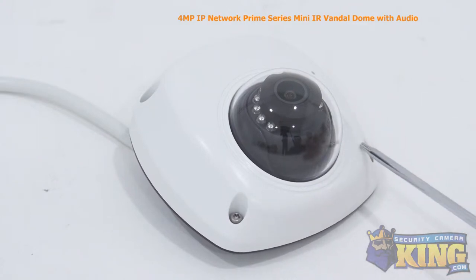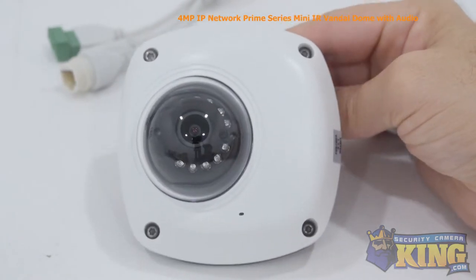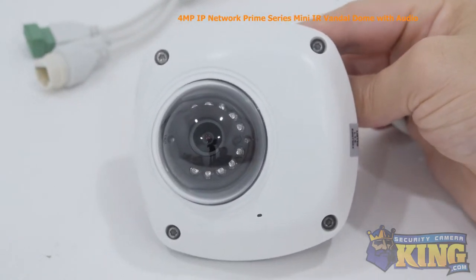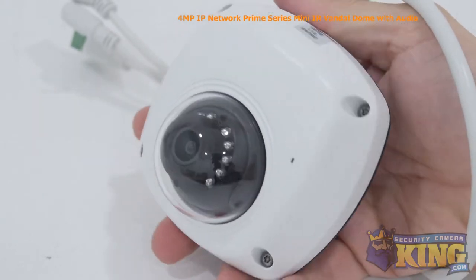With its built-in infrared sensor, it can see up to 30 feet in complete darkness. This ONVIF camera also has an SD card slot that supports up to 64GB cards, and will work with all of our tribrids and NVRs, but works best with our Prime Series recorders.